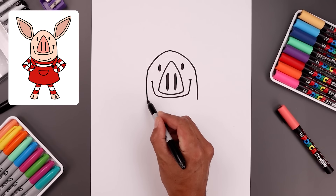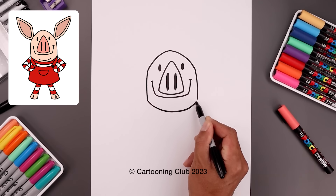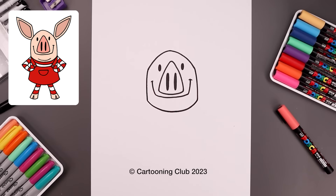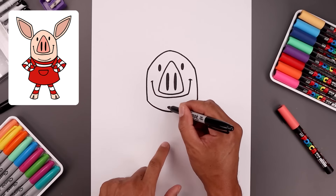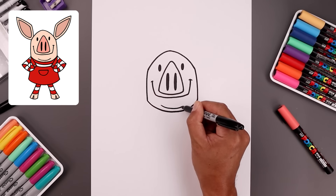Let's close off the bottom with a curve, go down the middle and bend that back up. Now along the bottom we're going to add a fold for the chin — starting on the left, come down and bend that up.